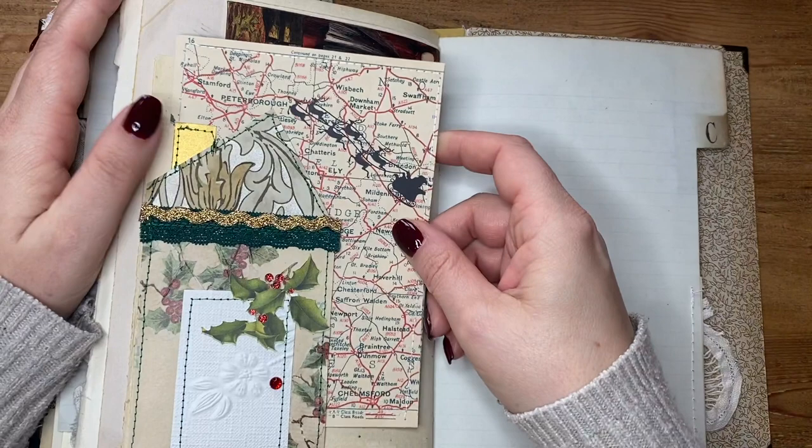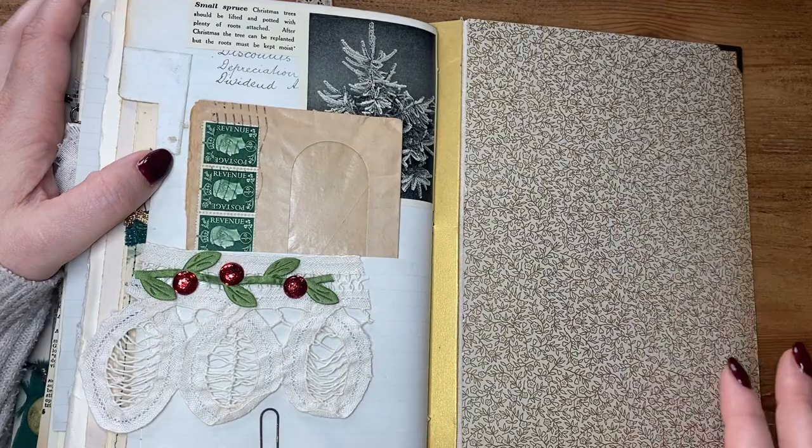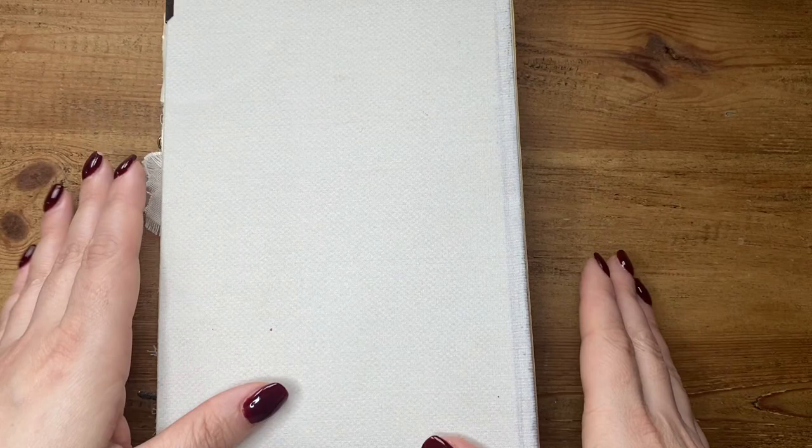And then this is the last — this is that vintage ledger index page. A little cluster there, and again a little snippet about Christmas trees, which I love. So that is my journal now and that's how it's going to stay — I promise — apart from being worked on and embellished further, and obviously the spine piece still to do.